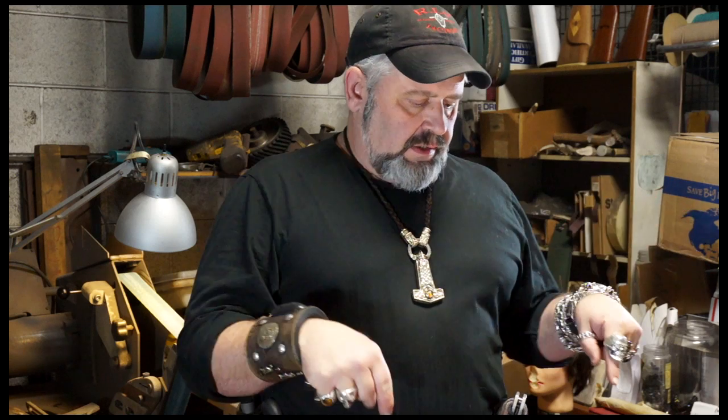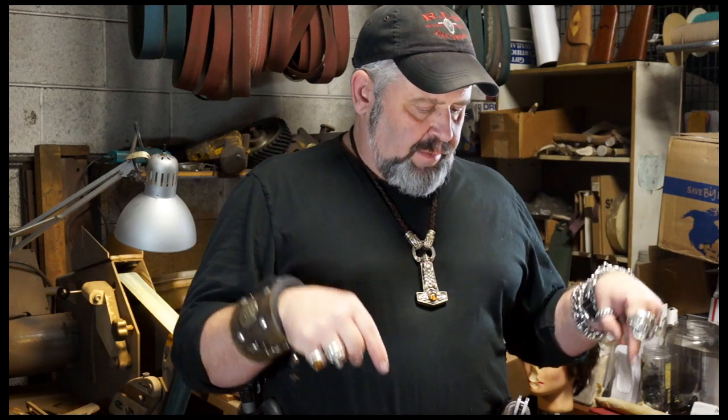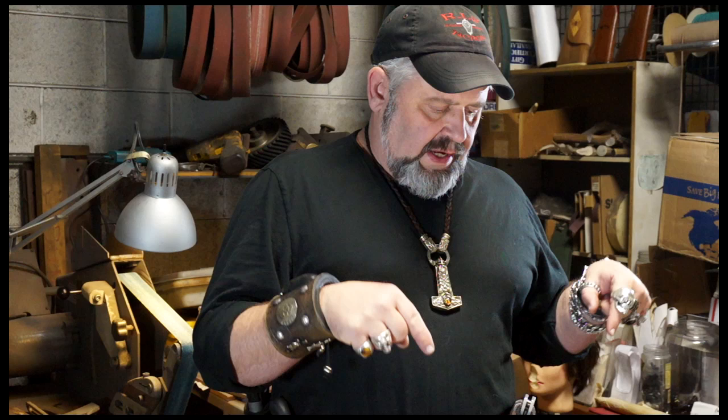Hey guys, John Fitzson here. This is my wildest knife I do. This is the Iron Mistress with the Moore Bowie handle — that's my version of Jim Bowie's knife.